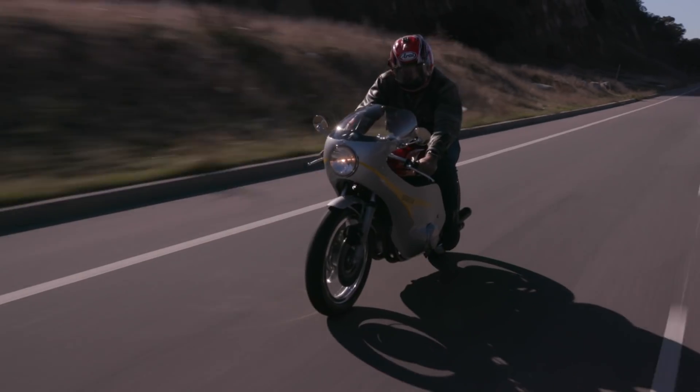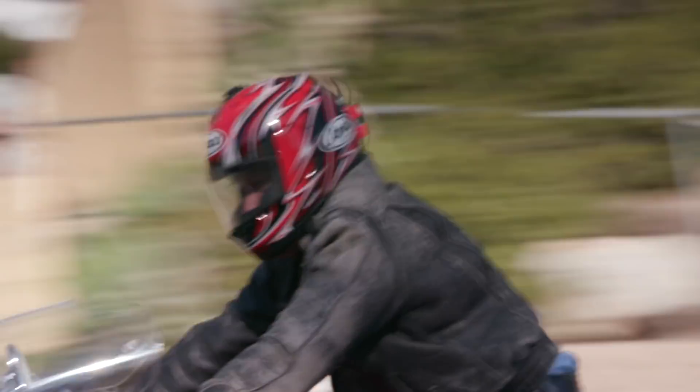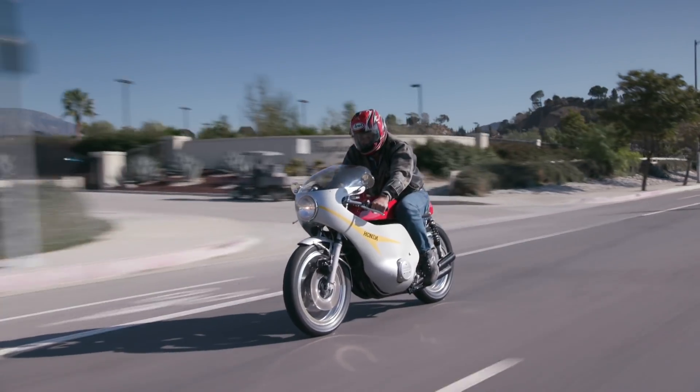Running superbikes are fast, but this thing's got a lot of soul. It's got a lot of character — so much character and so much fun. It's not about going fast. It's just about how it makes you feel.